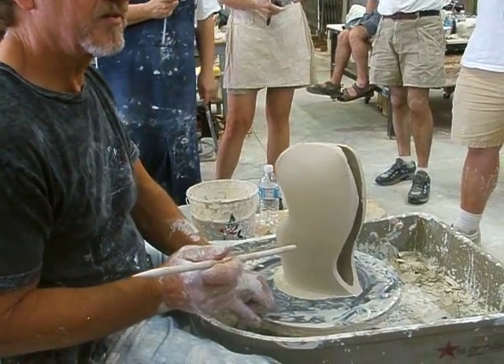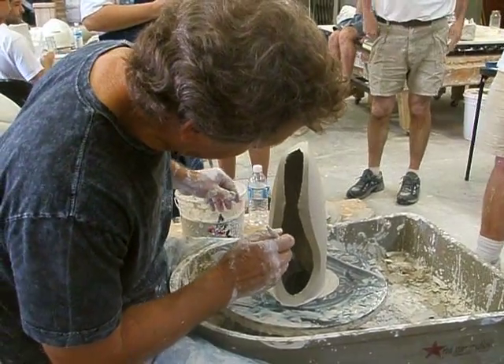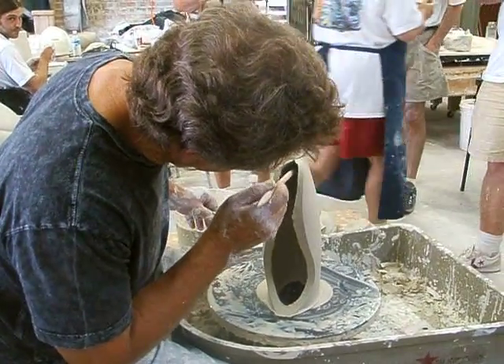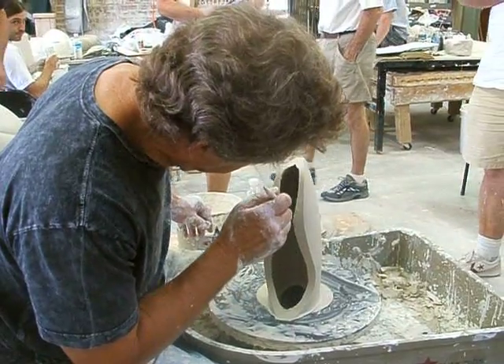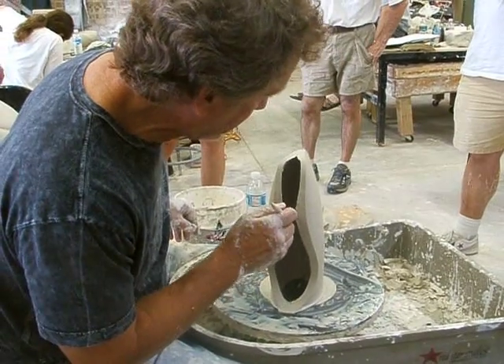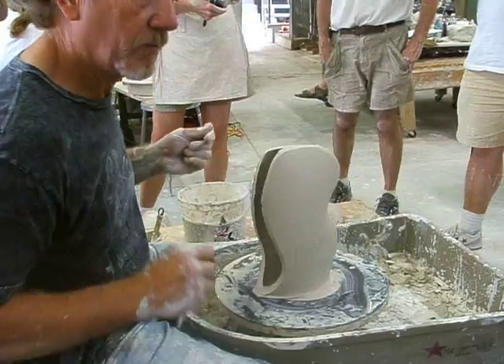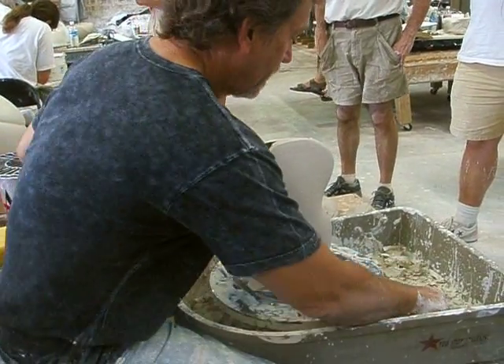See where I put that together on the inside with slip? I'm going to push that in with this tool because I can get to the back side of it and seal it really well. And if you wanted to, you could put a coil on the inside of that if you were worried it wasn't going to stay together well. It doesn't open up so you don't need to put a coil on it.